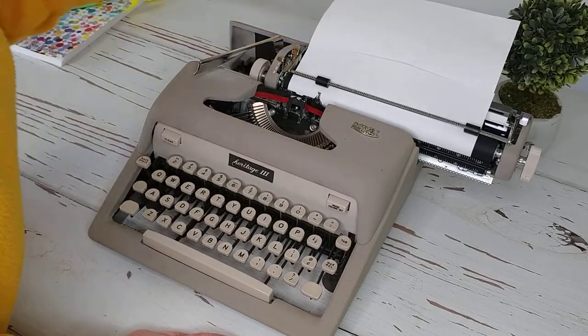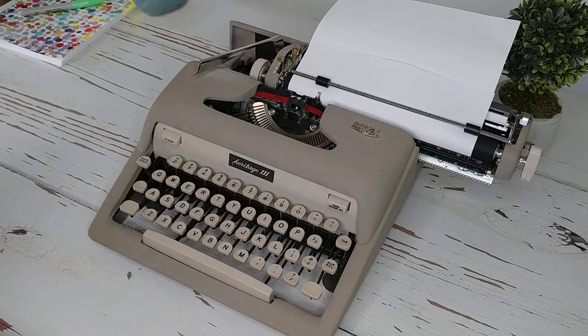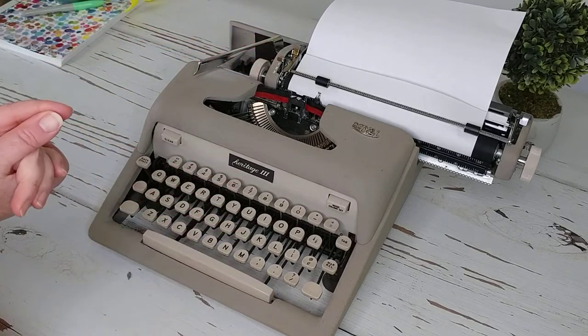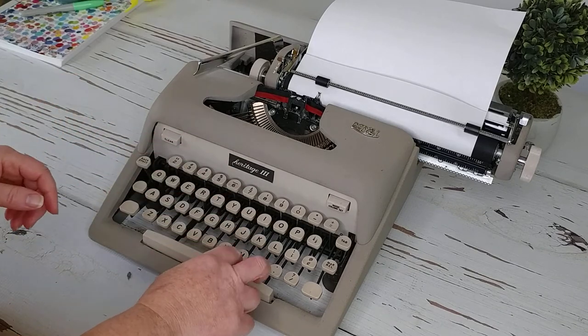Just a reminder: when you are typing, make sure you move your mugs or anything else away from your carriage area. And if your typewriter does not have a number one, you use the lowercase L.